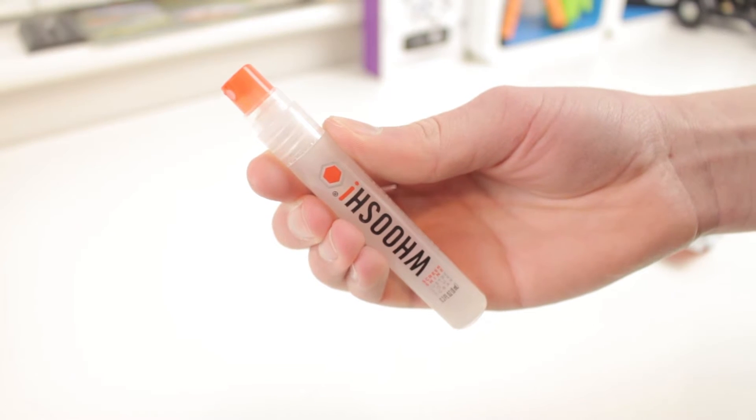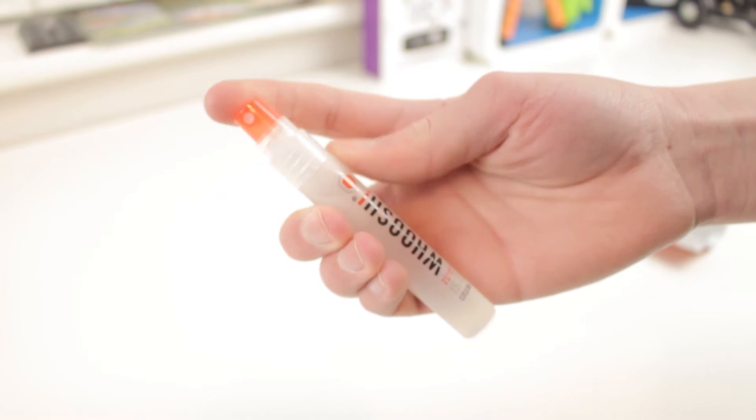Hey guys, it's Chris here, and today I want to show you a very cool cleaning product — this is the Woosh Tech Hygiene Screen Shine Cleaner. Without further ado, let's go ahead and get straight in.